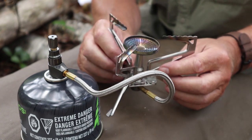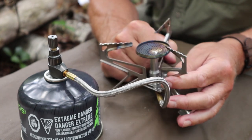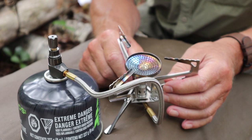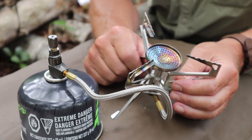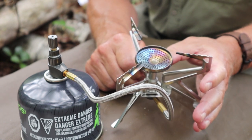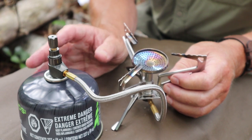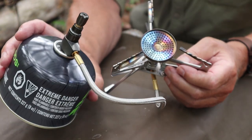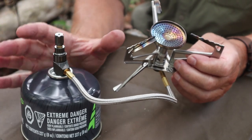Fire Maple conducted their own test — I'll provide a link in the video description — which shows slightly better performance than I got. They brought one liter of water to boil in three minutes 33 seconds. They compared it to one of their other non-pressure-regulated stoves with the same BTU output, which came to a boil in four minutes 26 seconds. So a pressure regulated stove gives you faster boil times. Fuel efficiency is really important with these types of stoves — you want to make sure you don't run out of fuel on the trail. I find this has reasonable fuel consumption and very quick boil times.